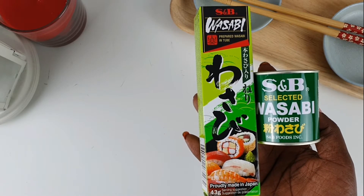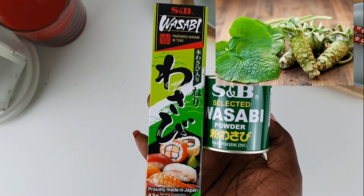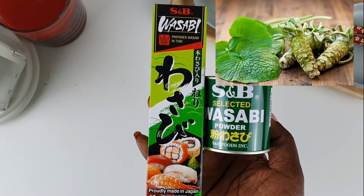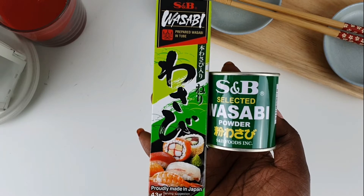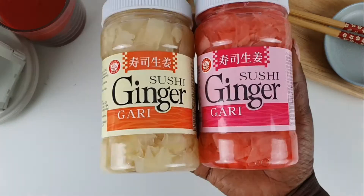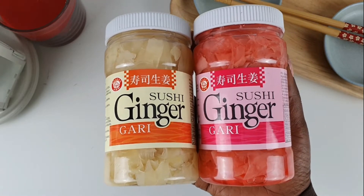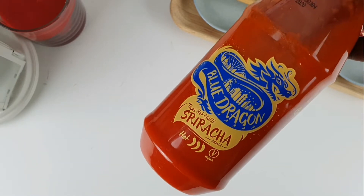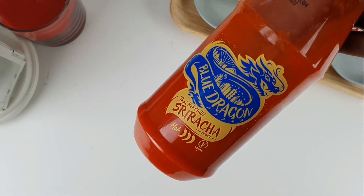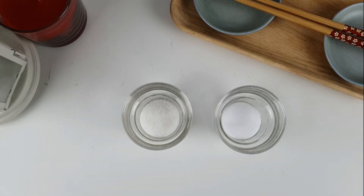Other ingredients you're going to need is wasabi — it's like a side condiment eaten with the sushi. Because the wasabi plant is so hard to grow, real wasabi is very rare and expensive, around $160 per kilogram. You're also going to need sushi ginger, also known as gari. Then you're going to need sriracha sauce — a type of hot sauce made from chili peppers. Then you're going to need some mayonnaise, two tablespoons of sugar, and one tablespoon of salt.